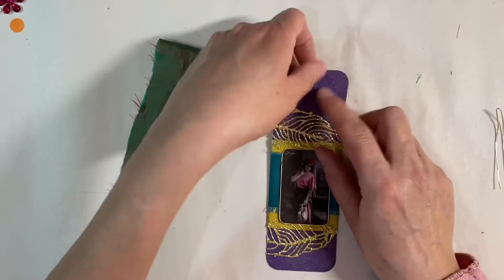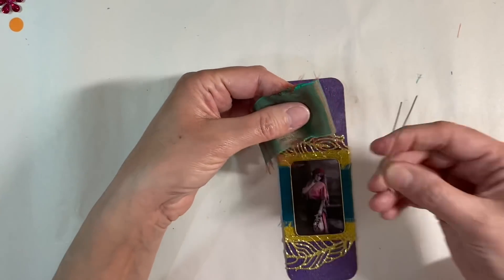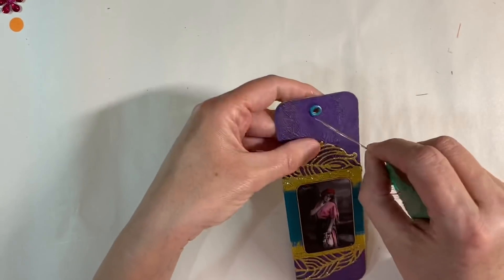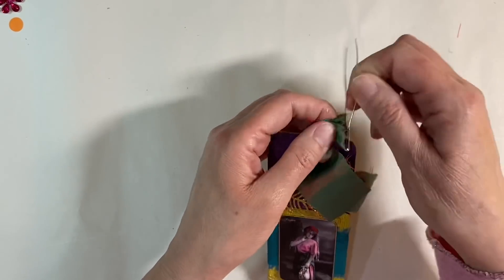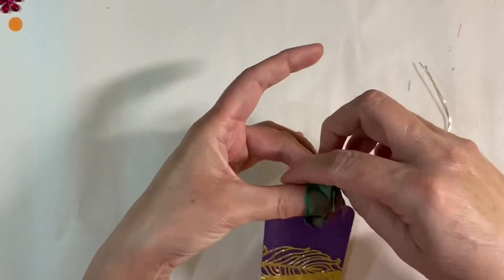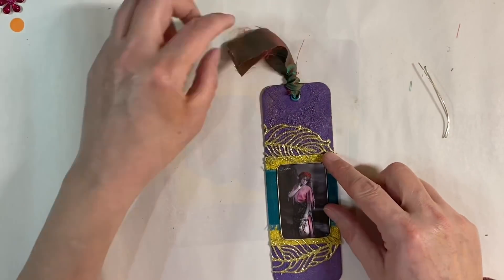All I want to do now is add a little tab through the top of the tag. I've got a piece of fabric from the kit, and a piece of bent wire that I'm using as a needle to thread it through — it's quite thick so I feed it through carefully, pull the wire out, and pop the ends through. And how gorgeous is that little bookmark! Absolutely beautiful — what a wonderful kit.